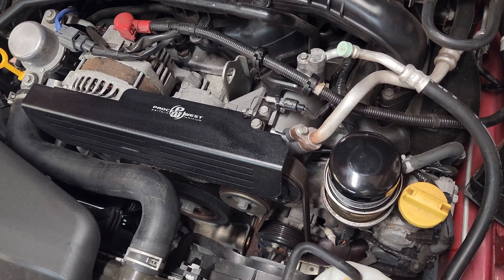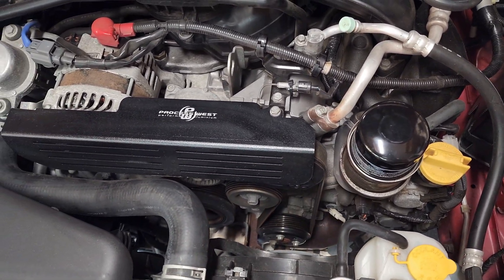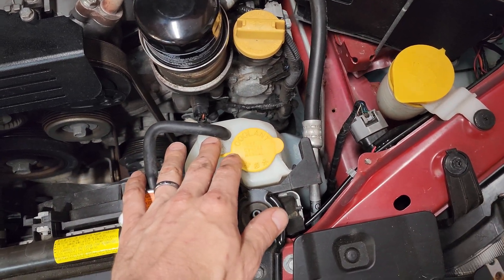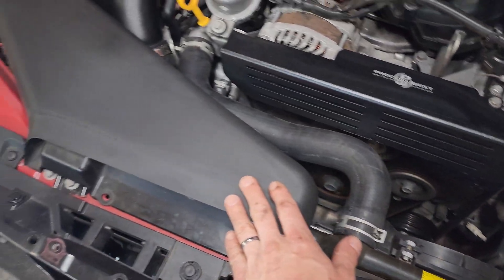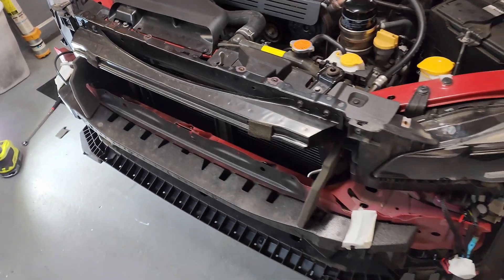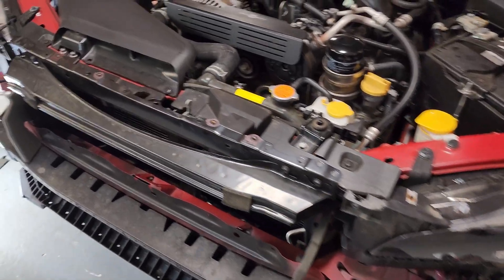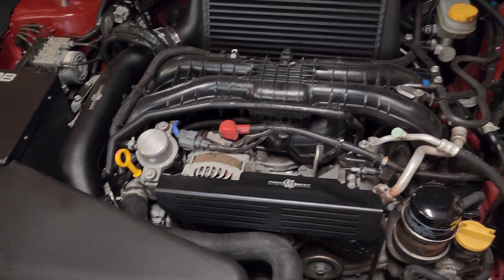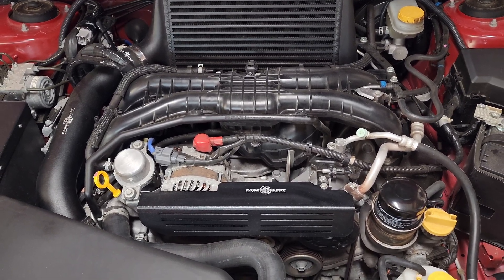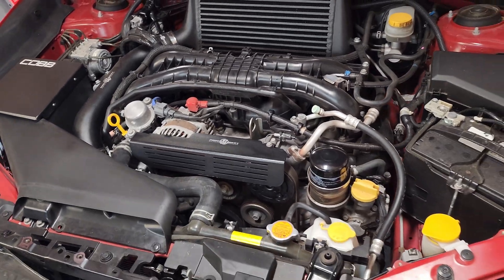All right folks, that is pretty much it. I've got the compressor in, everything torqued to spec. I added back my coolant reservoir and my snorkel for my air box. Now it's just a matter of putting the bumper on and the mud guard on the bottom. About four hours on this job — I'm confident anybody can get this done, probably about two to six hours.